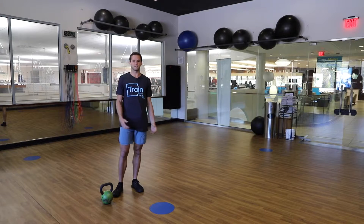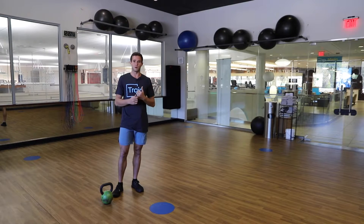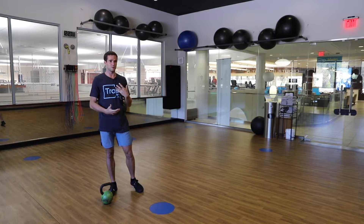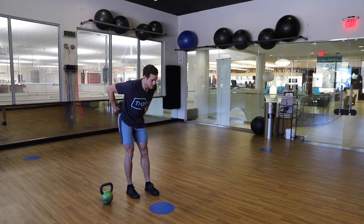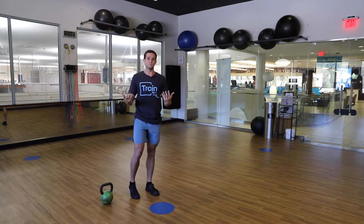Hi guys, this is Javi Gonzalez with Gainesville Health and Fitness Personal Training. Today we're going to go over some great exercises to improve overall athleticism and explosiveness for your sport — maybe basketball, volleyball — something that requires you to produce a lot of power from the hips or from your quads, whatever it may be.